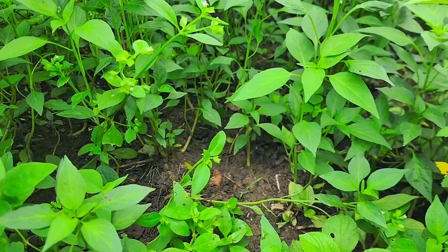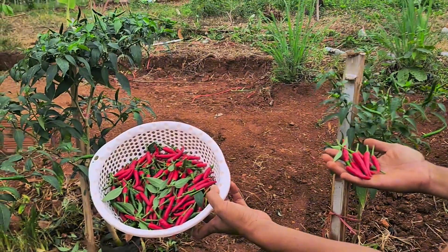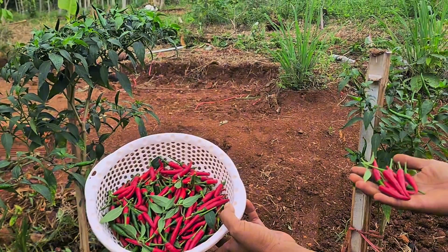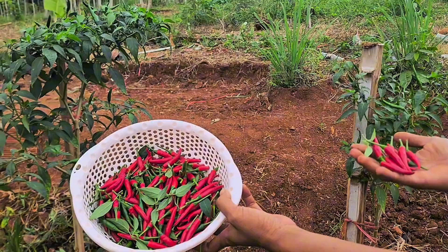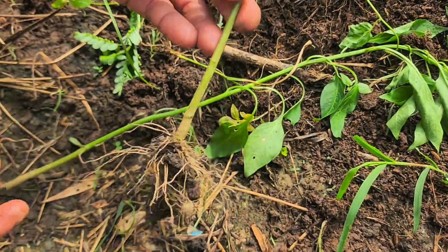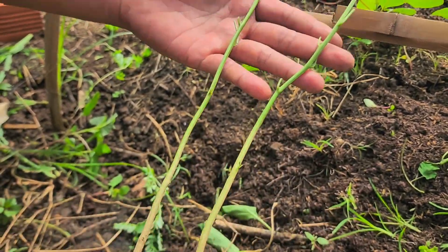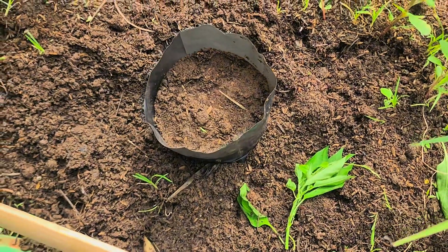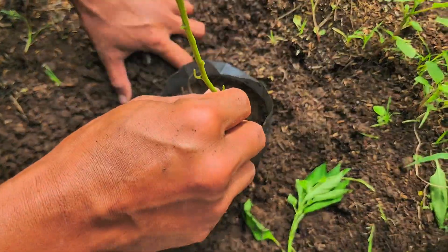In today's video, we're testing something a lot of natural farmers and gardeners have wondered about. Which works better for chili plants — chemical fertilizer or homemade fermented fertilizer? To find out, I'm setting up a simple but clear experiment. We'll grow two chili plants side by side using two different fertilizers: one with 16-16-16 balanced NPK, and the other with a homemade fermented egg fertilizer made from all natural ingredients.